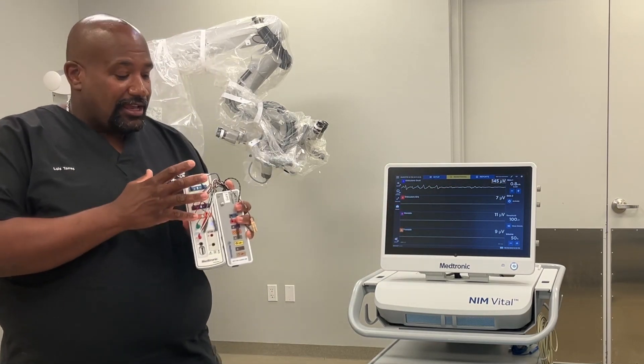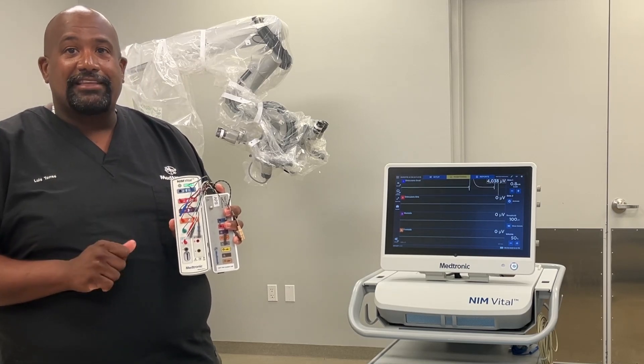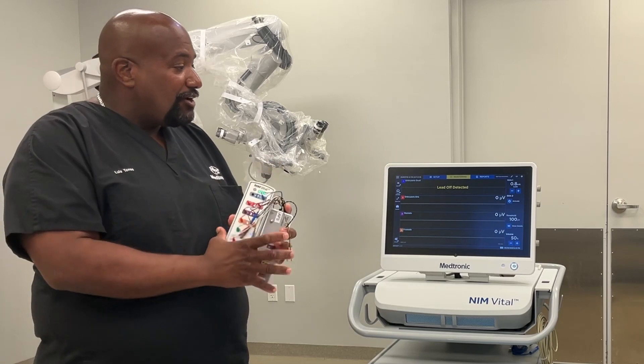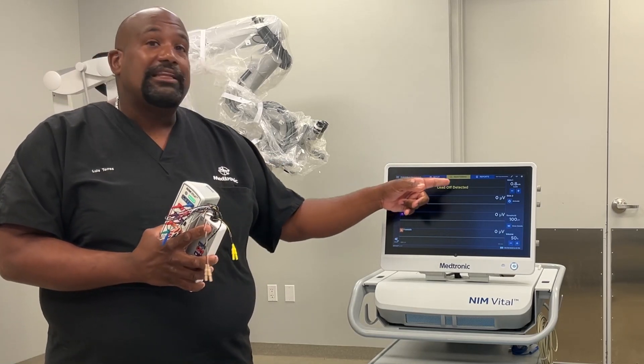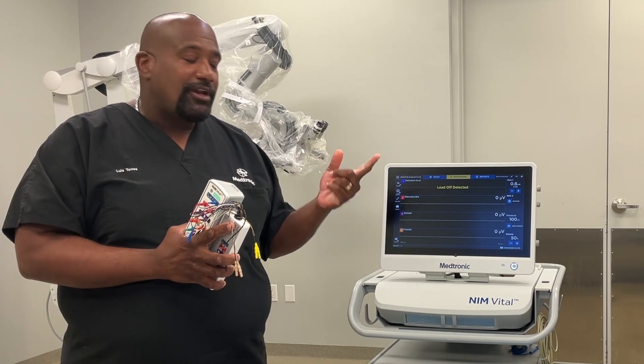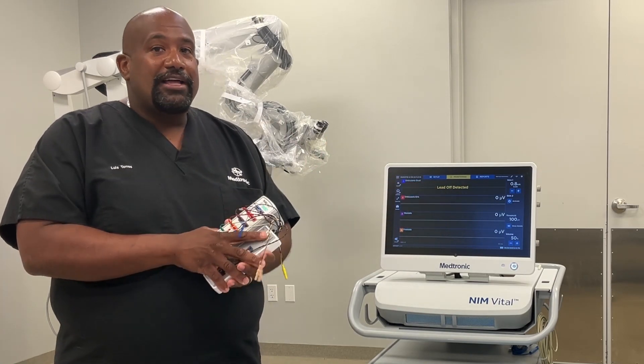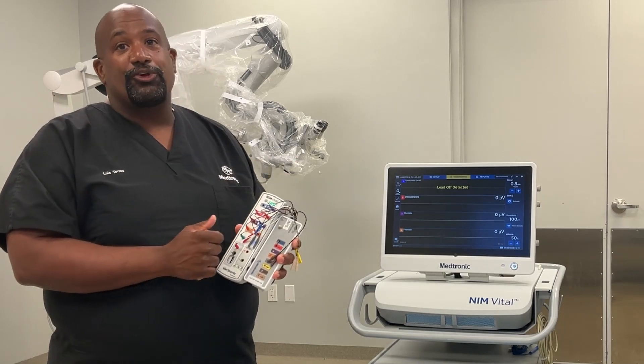The same thing will occur if you have any issues with your electrode. For example, I'm going to disconnect an electrode here — the NIMH made a noise, and now you see a 'leadoff detected' message. It will give you that audible tone as well as a visual depiction on the screen to let you know there's a leadoff issue for you to address.